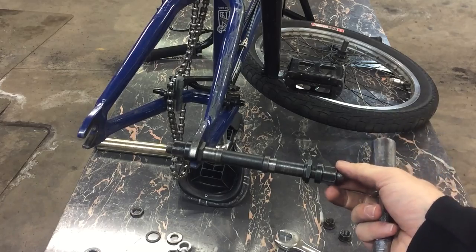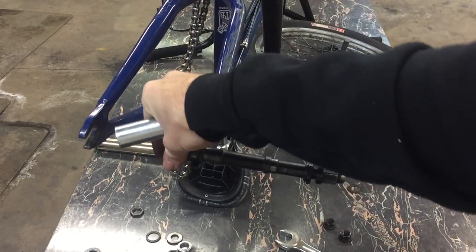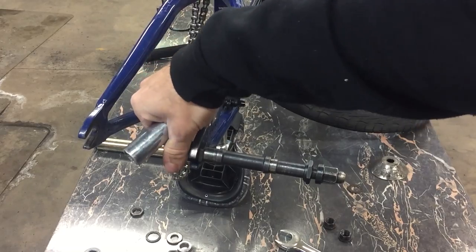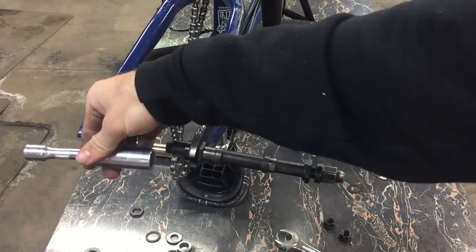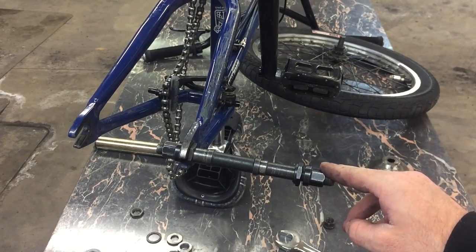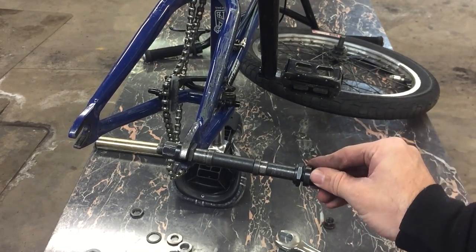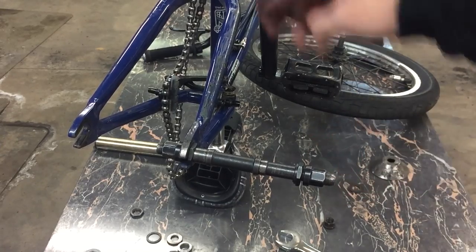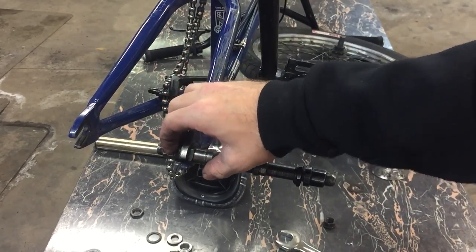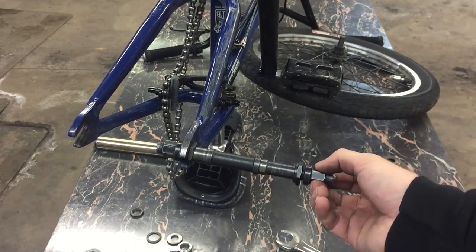This method works in most scenarios, even if you have pegs on both sides. All you need to do is get one peg off and loosen up one side enough to tighten it on there, then get the other side off. The next tip was shown to me by my friend Paul Rad, and it's only going to work if the side of the axle opposite the side with stuck hardware is free of pegs, because you need to be able to get to that axle nut.